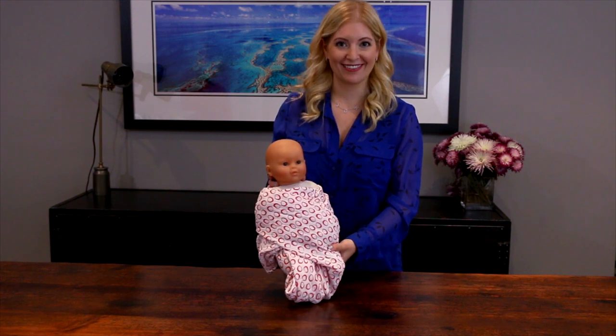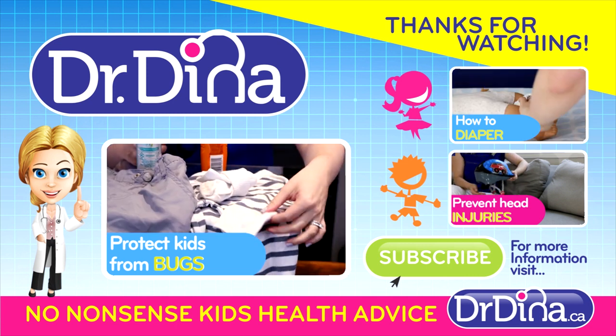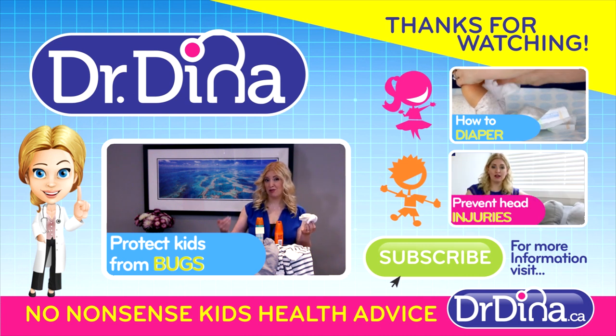That's Swaddling 101. For more on swaddling and how best to get your kid to sleep through the night, check out drdina.ca. More Dr. Dina videos each and every week — click subscribe below and don't miss anything.